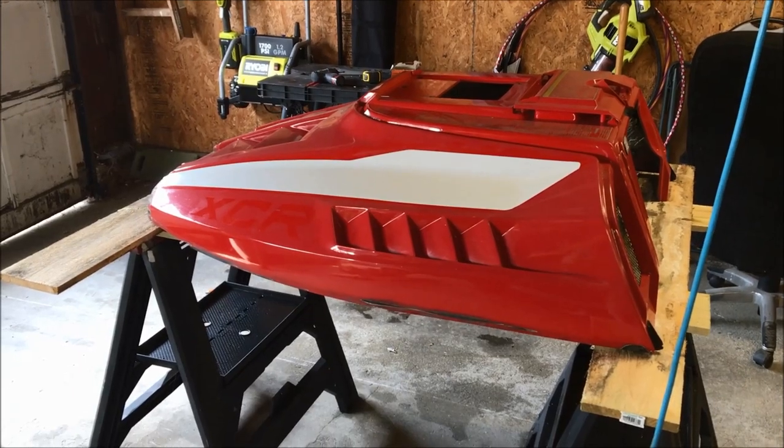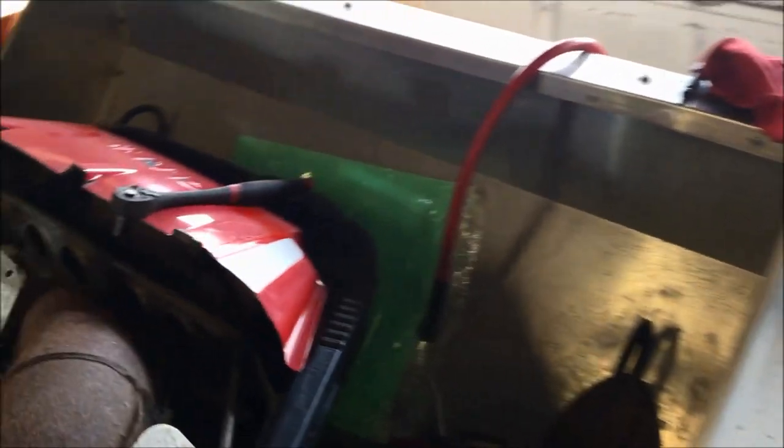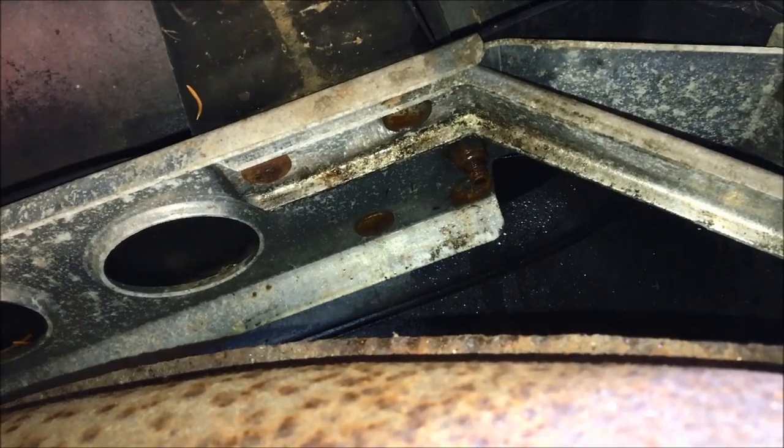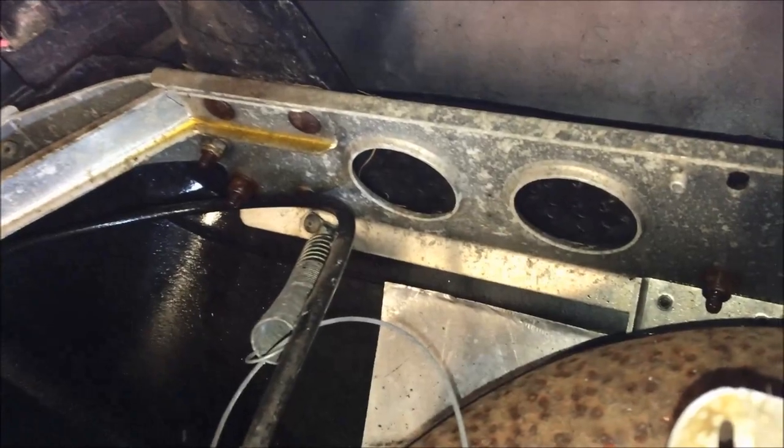With the hood up on the stand, the next thing to do is remove the nose cone. It's held on by five bolts — two on the right, one in the center, and two on the left. They're seven-sixteenths, and there's an access hole where you go in with a screwdriver to prevent the bolt from spinning.